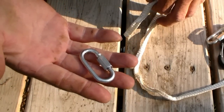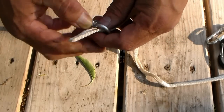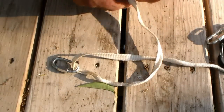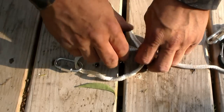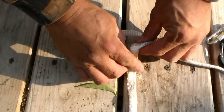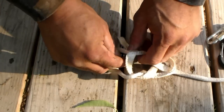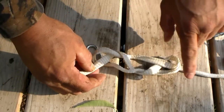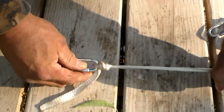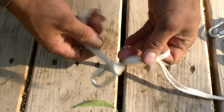We're attaching it to a clip. I pass it through the clip. I'm going to make a line cross over the loop, bring it back through the loop, bring it around that line, back over this one and through. As I pull, you can see that it cinches. It's not going to come off easily — I've never had it come loose.